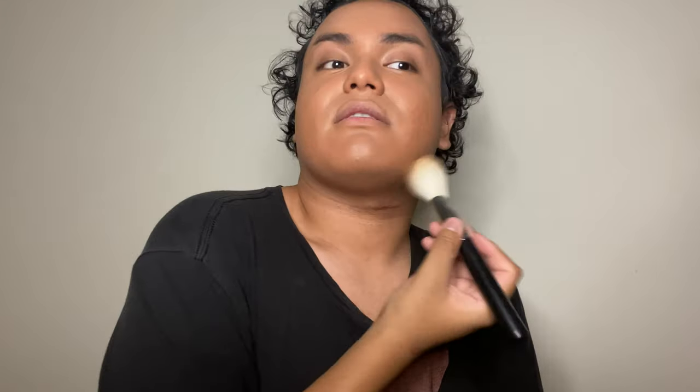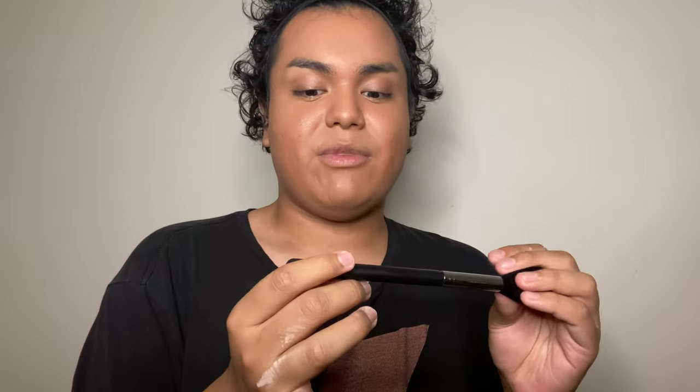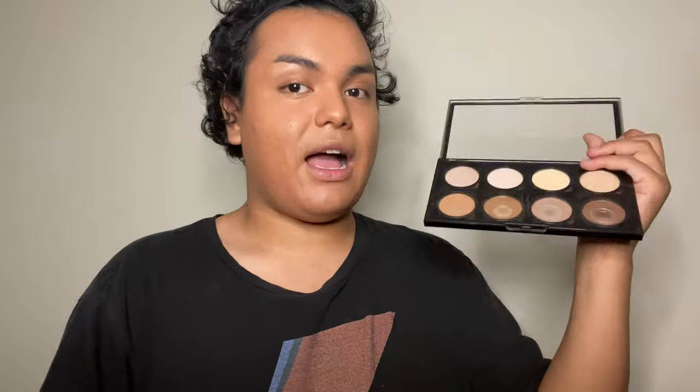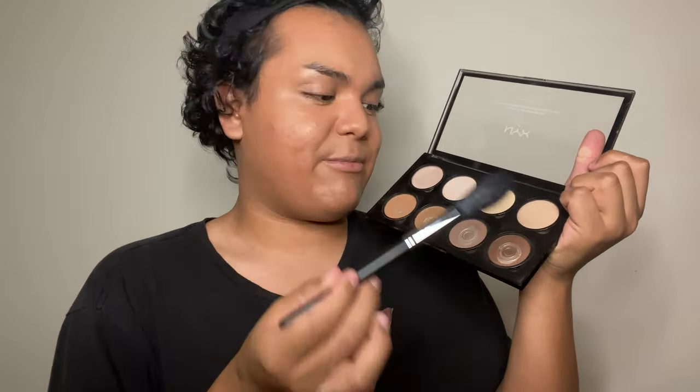Normally I'd use this M527 brush for bronzing, but it's a powder brush at the end of the day, and for powder foundation it works amazingly. Now that we're powdered — just a little bit, not too powdery — we're going into contouring. I'm using my Morphe M500 brush and my NYX Professional Makeup Highlight and Contouring Palette, going in with my favorite shade.